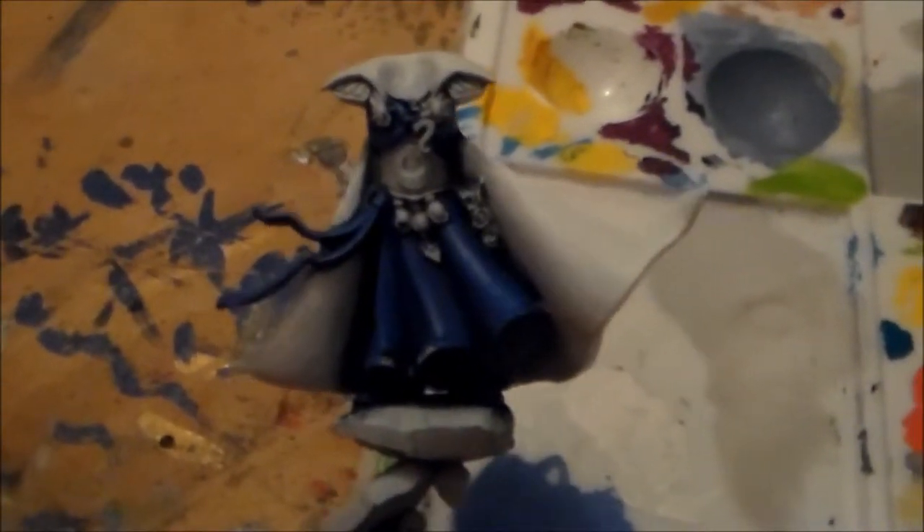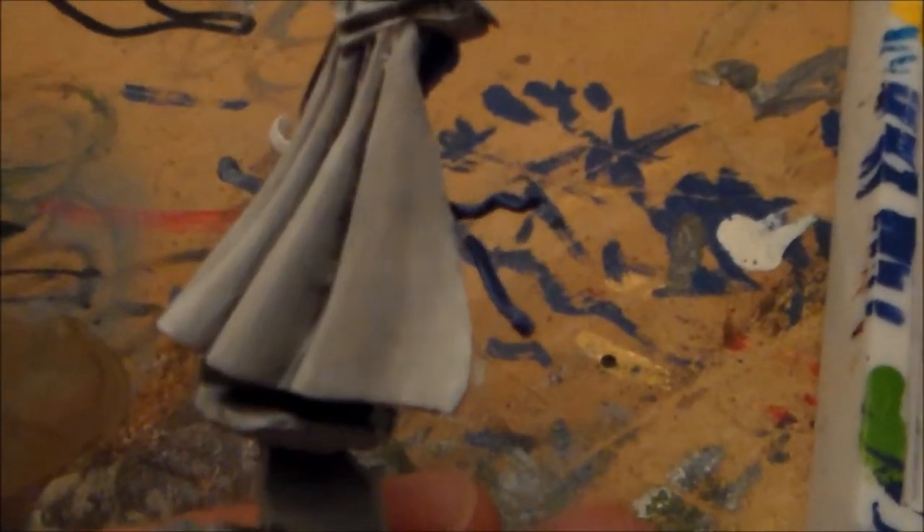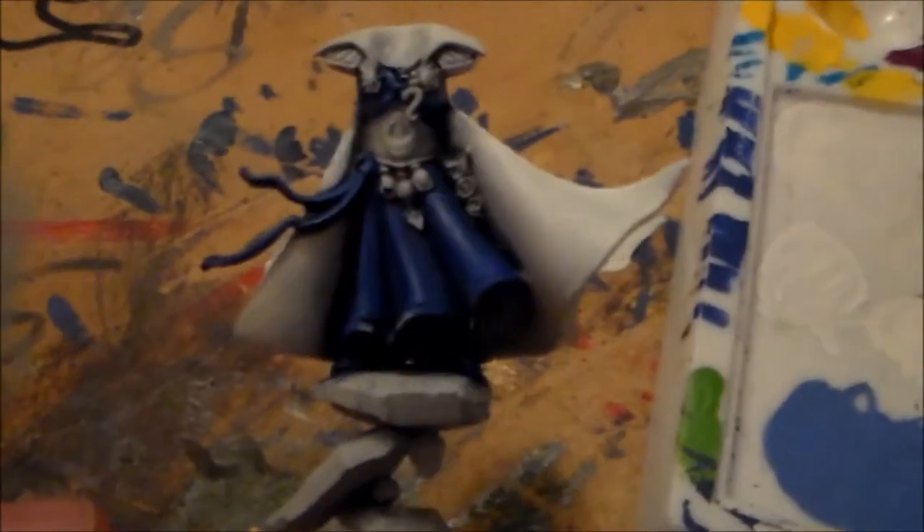Alright guys, this is the final work for tonight. I did go with another layer of Fortress Grey with a little bit of white, and then just pure white after that. I think it looks better on camera than it does in person, because if I had done any more paint on the cloak it would have gone way too thick — it's starting to show already. I think the cloak came out pretty decent. I could have just left it white from the white primer, but I wanted to build it up properly.